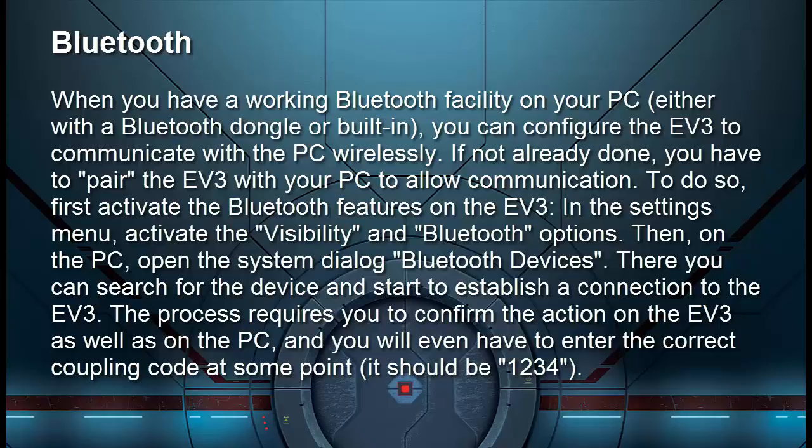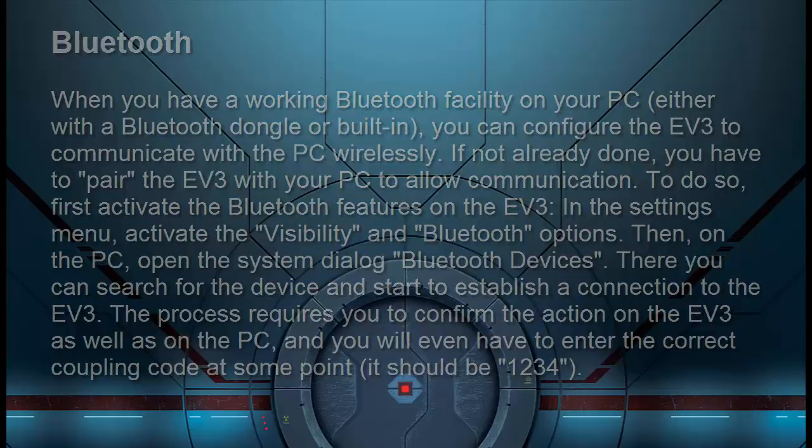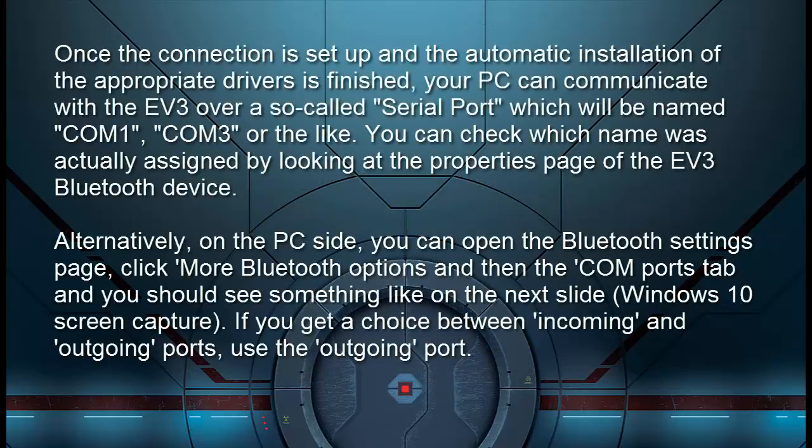Then on the PC, open the system dialog Bluetooth Devices. There you can search for the device and start to establish a connection to the EV3. The process requires you to confirm the action on both the EV3 and the PC, and you will have to enter the correct coupling code — it should be 1234. Once the connection is set up and the automatic installation of the appropriate drivers is finished, your PC can communicate with the EV3 over a serial port, which will be named COM1, COM3, or the like.